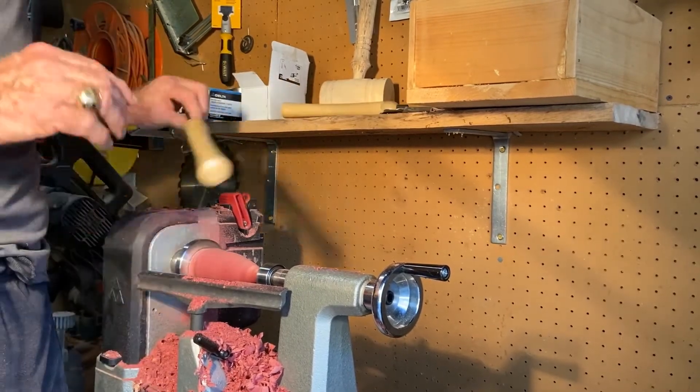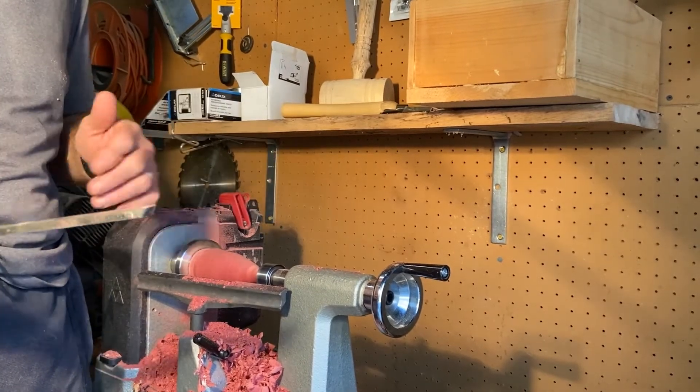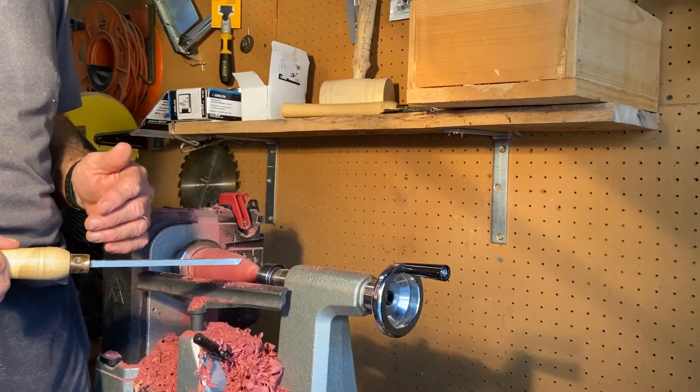Nothing special here because I want to maintain the integrity of this piece of solid red heart. So I'm just going to smooth it on out and see what we wind up with. Probably put a little tung oil on it and I think it's going to be one of my more unique pieces this year.